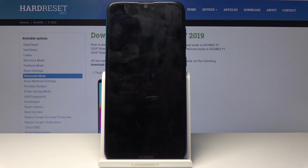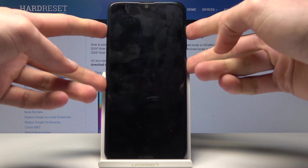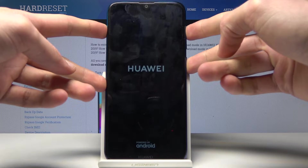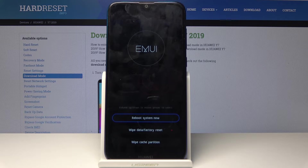Now that it's off, we will hold the power button and volume up together. Once it vibrates and you see Huawei, you can let go — you're now in recovery mode.